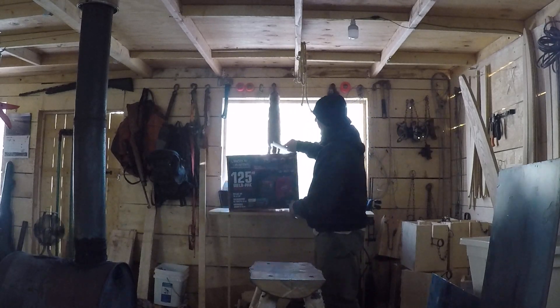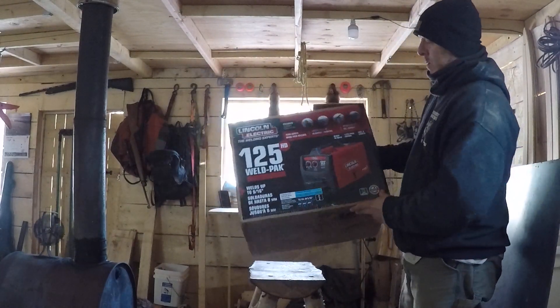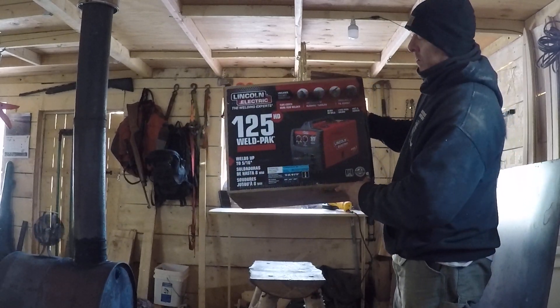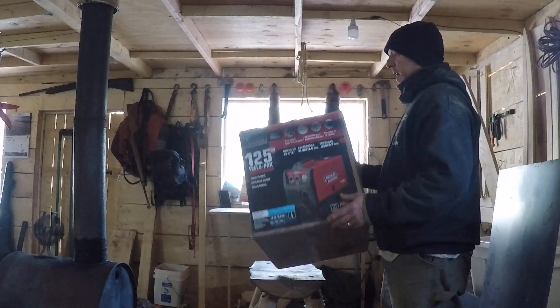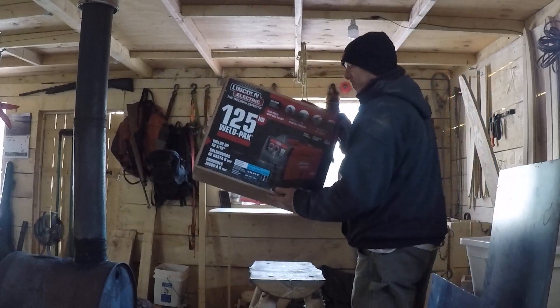Here's the other toy that she got me. It's a 125 welder by Lincoln. It's a flux core welder so it's pretty easy to use. I already made one of the flat tops for the 55 gallon barrel stove. Turned out pretty good. There's my other toy.